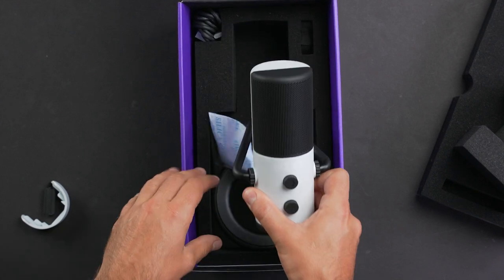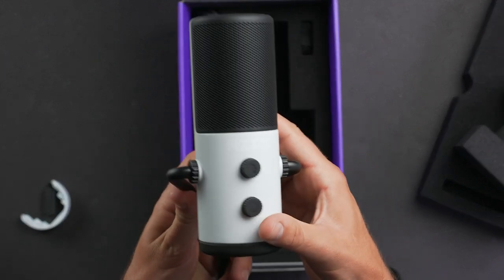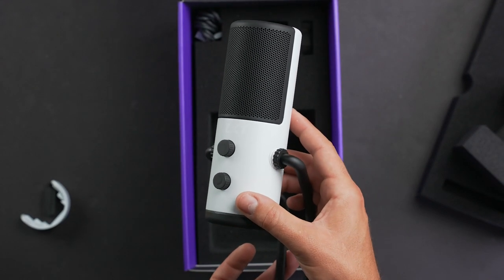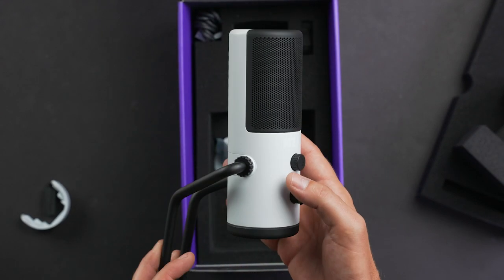Hey everyone, Jordan here with Nine to Five Toys, and today we have the NZXT Capsule USB microphone. Right out of the box, the capsule mic has a sleek modern design that will fit in at any desk. Up top is that massive 25mm condenser capsule with a built-in pop filter and shock mount.